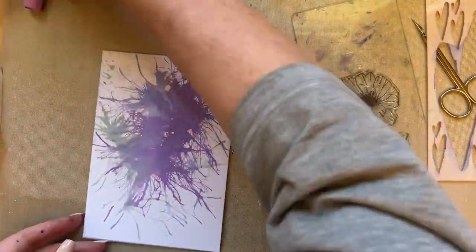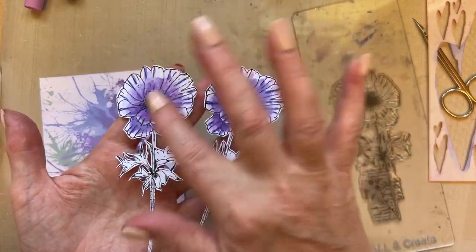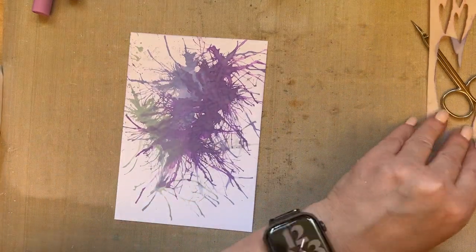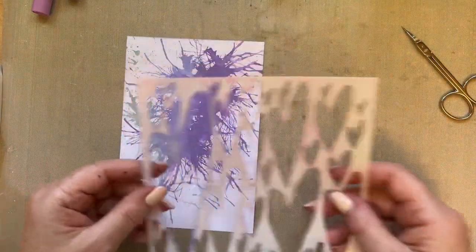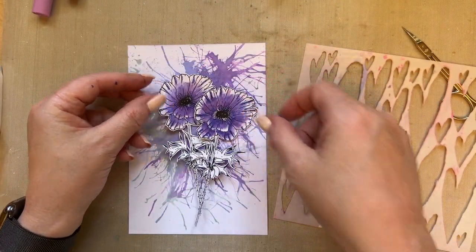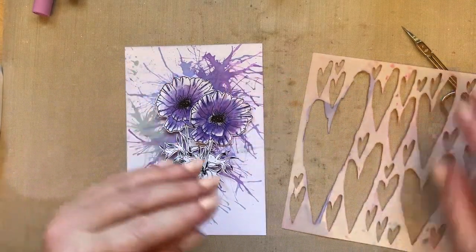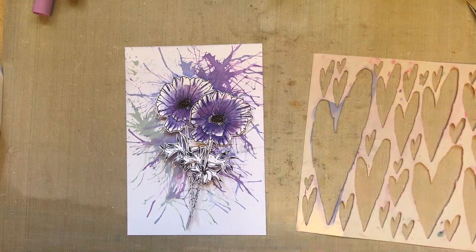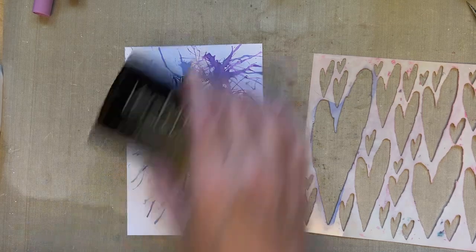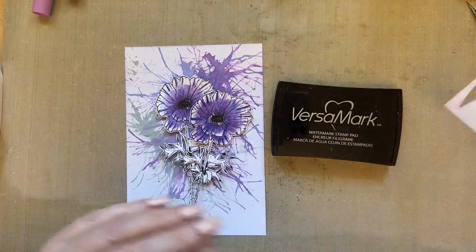Now I want to add a little bit of white underneath before I add these flowers. I'm allowing these two flowers to rest. Let's bring in the stencil — I was going to use this first. I'm going to see where my flowers are going to go — around about there. I'll pick up my VersaMark — not VersaFineClaire — VersaMark. I can see from here where I just want a touch of white.